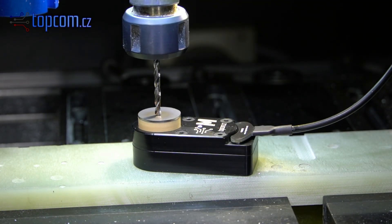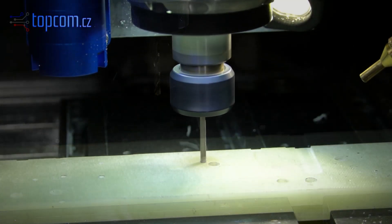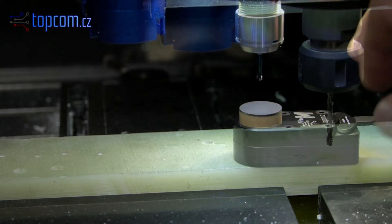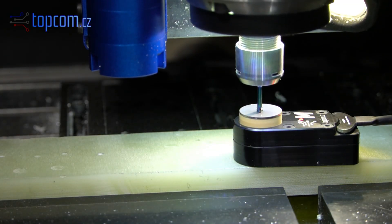Once all internal geometry is complete, we proceed with machining the outer contour. To do this, we use the internal holes to fix the part. We'll create a custom fixture plate to which the workpiece will be screwed.